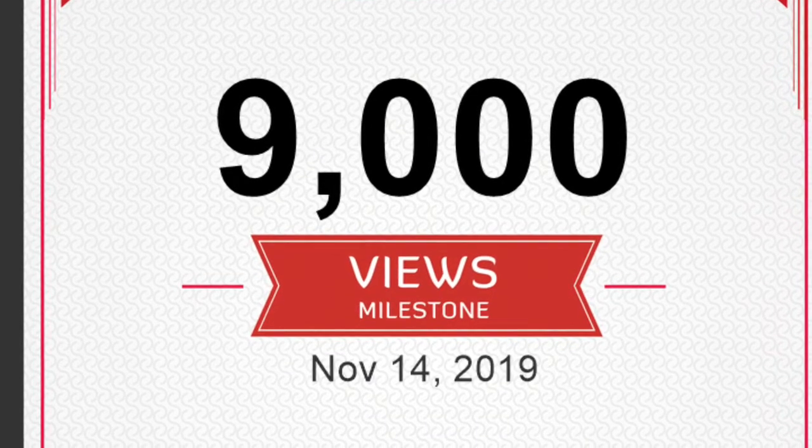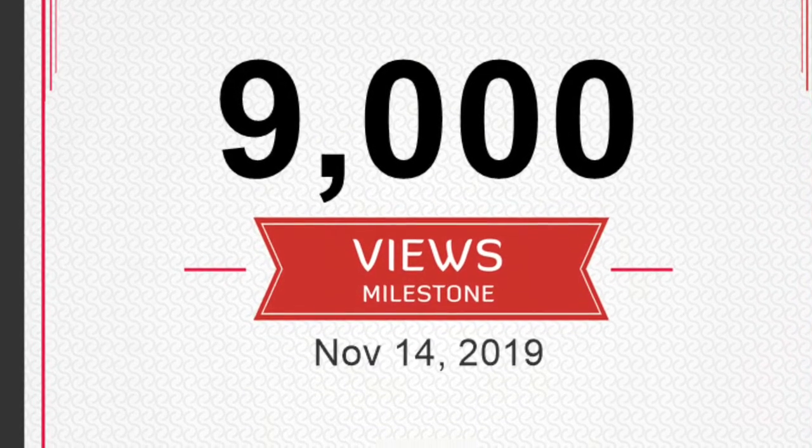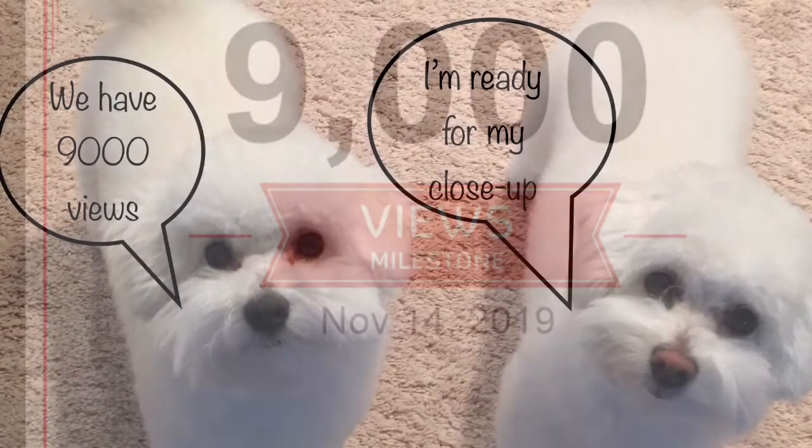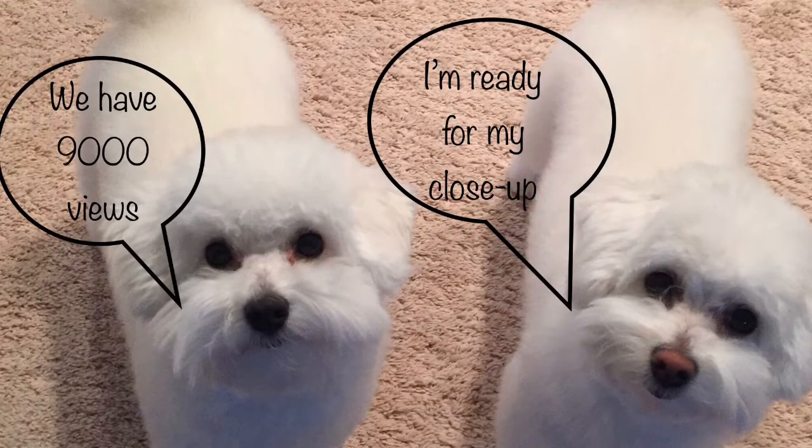Welcome to Epic Yarn Gems. I'm going to be doing another giveaway today. I have reached 9,000 views on my YouTube channel. When I first started I was really surprised to even get 9, so I can't believe that we're at 9,000 already and I wanted to celebrate with you as well by doing a giveaway.